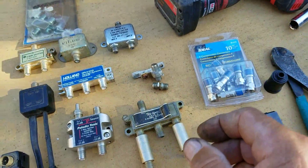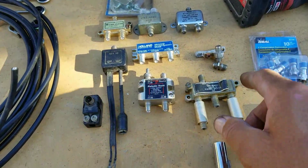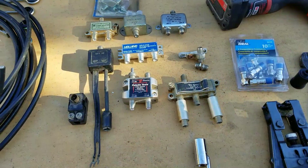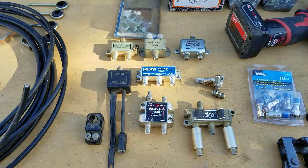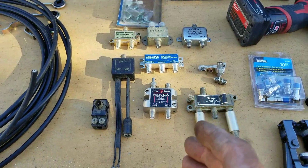It's not recommended that you use too many splicer connections. The more connections you have in line when putting a TV antenna in, the more signal you lose down the line. Granted, it's not much — it's like 0.15 dB — but every time you make a connection like that, you're losing that much.